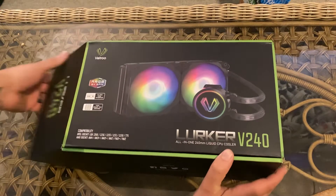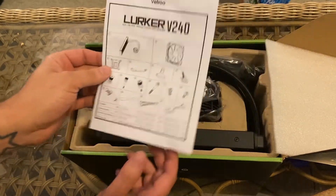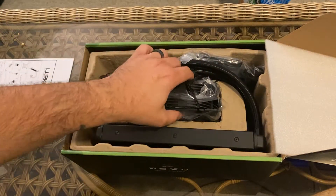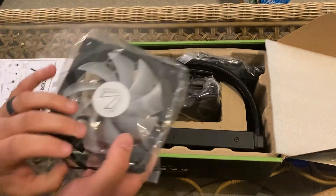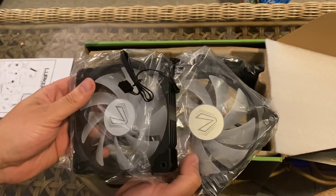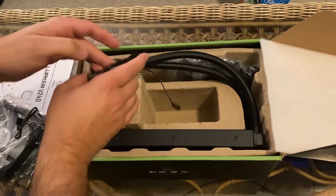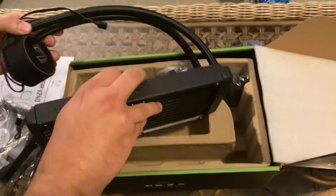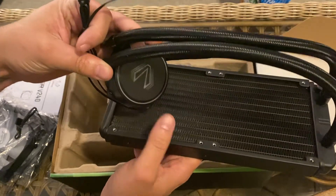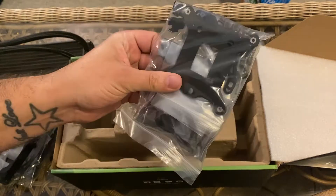First things first, let's start with the unboxing. We've got our instructions, everything included. We've got our two RGB fans, our radiator and pump — and it looks like this is RGB too — as well as our mounting hardware.